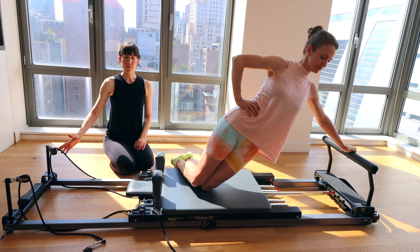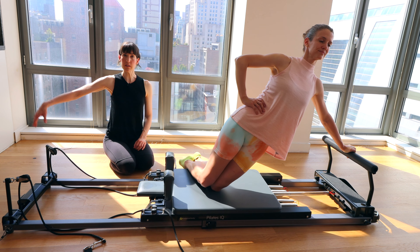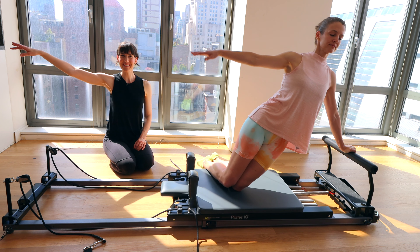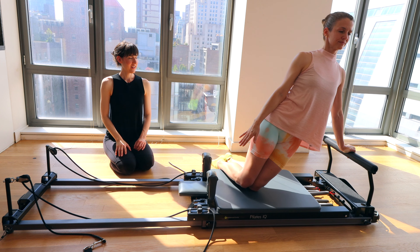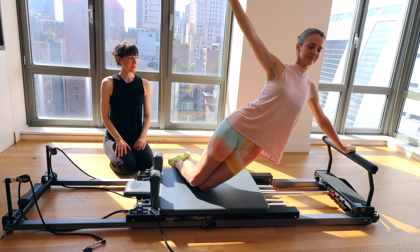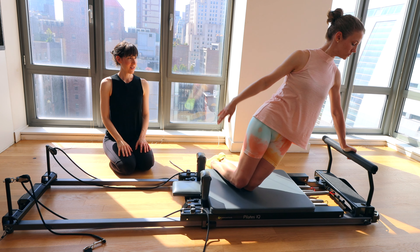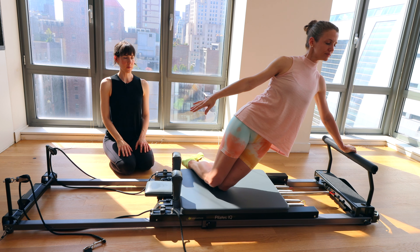We're going to go for about five more. If you feel like you want to take the arm floated up each time you go out, or just hold it there, that is awesome too — those are options, not commands. Last two. And one — pressing through that palm, bring it all the way back in.